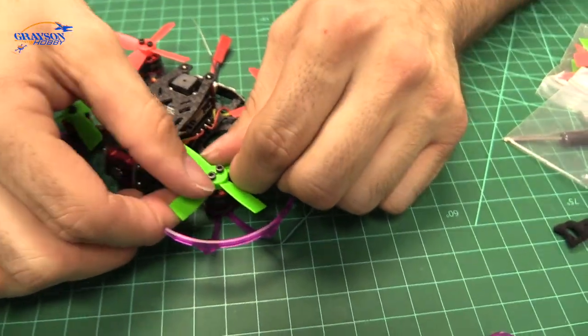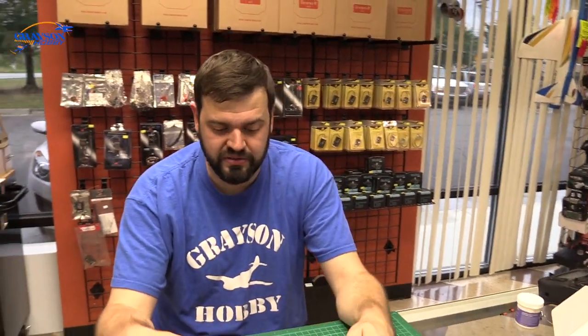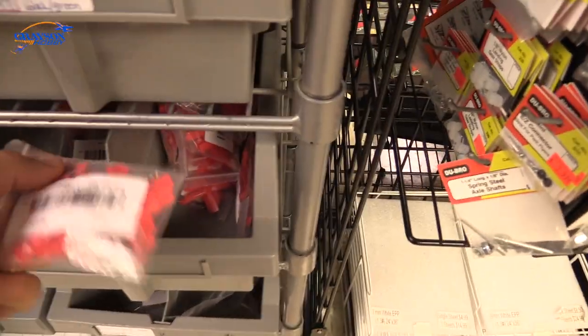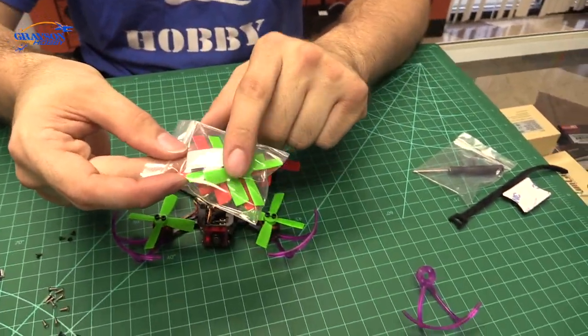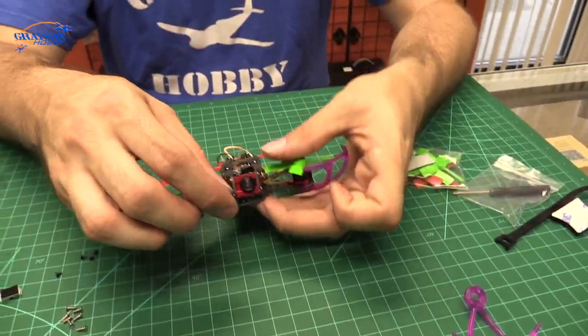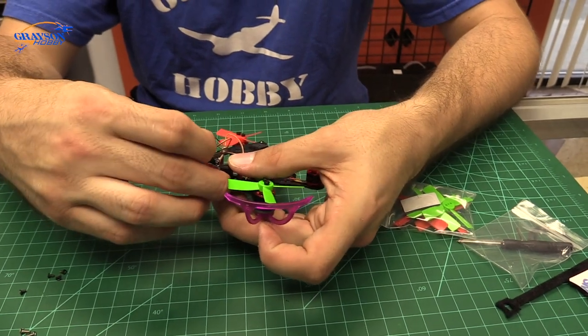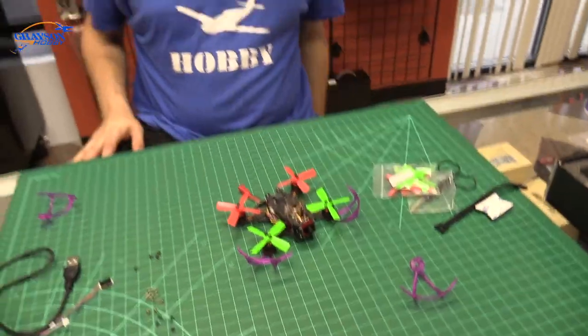The props are pretty thin on these things — you can break them pretty easily. We're going to need the extra props from our site. It comes with an extra set of props — two of each color. This is double-sided tape for the camera mount. I've noticed the cameras — if you take a 1.5mm Allen wrench, loosen the sides, not only can you adjust the angle of the camera but you can pull it forward and retighten it, and it tends to clamp better. In our first video we noted this antenna is a weak spot.